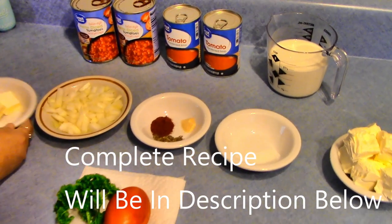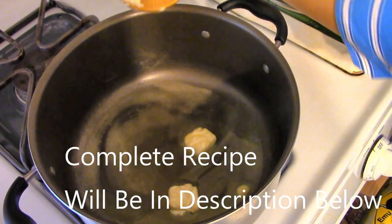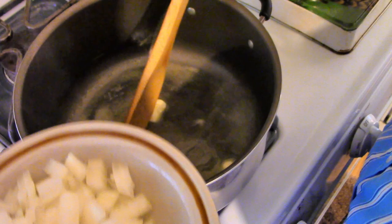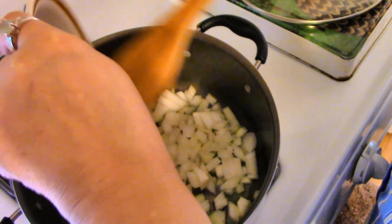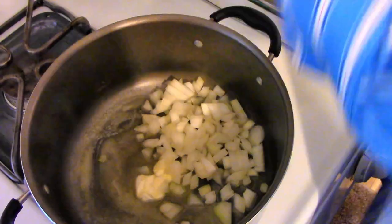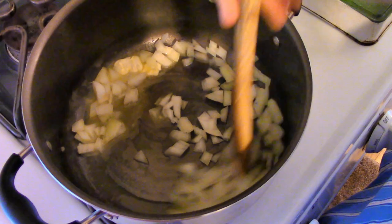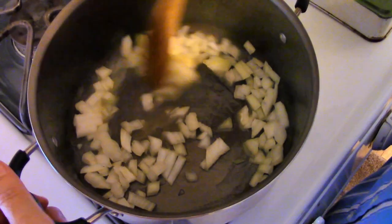Now I'm going to get started with the recipe. I'm going to melt my butter and then sauté my onions until they are tender. Also today, along with this tomato soup, I'm going to toast a cheese sandwich.